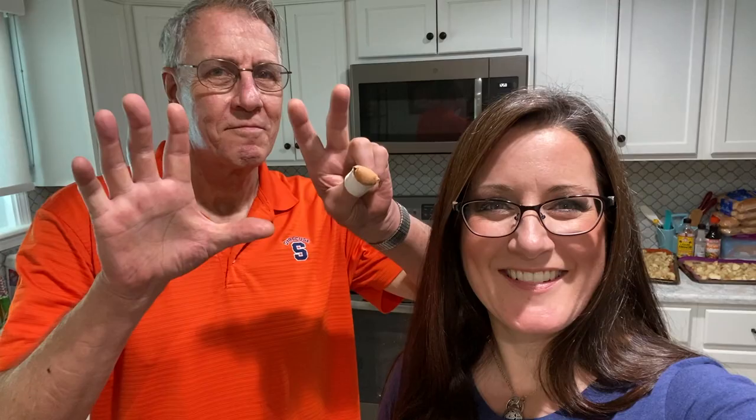Hi everyone, welcome back to my channel. My name is Jeanette, this is my dad Gary, and we're going to do another episode of Gary's Kitchen. Today we're going to be doing his roasted potatoes, which are fabulous — even the omnivores that ate these went back for seconds and thirds. Then we're going to talk a little bit about where we're at seven years after starting a plant-based diet.